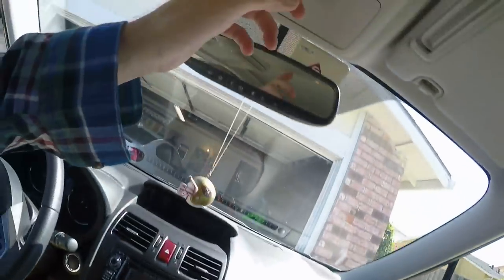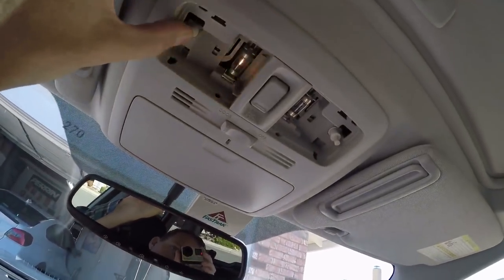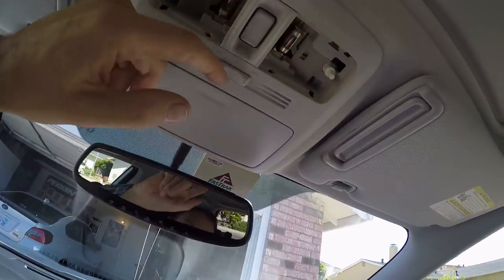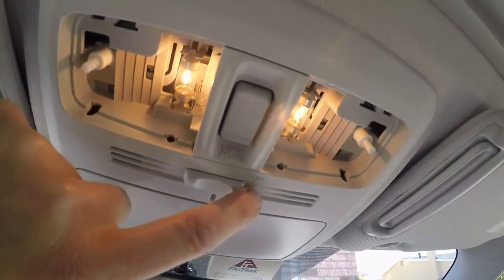Since that's the case and it doesn't work anyway, I'm going to put in the good bulbs and just not set it to door — you can manually turn them on when you want. I'm just going to forget about the door setting, because with all doors closed, it should not be turning them on when I flip it to door. I'll probably open the manual too and see how it's supposed to work.